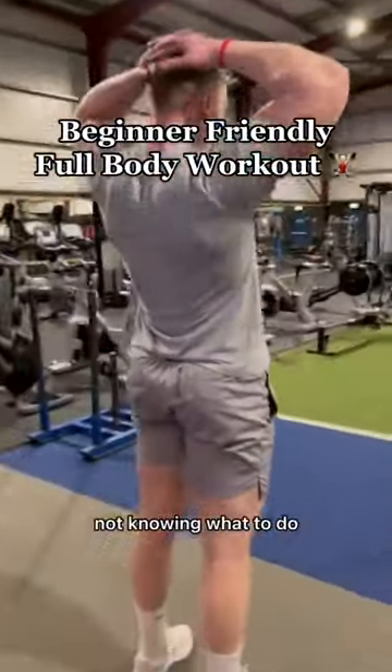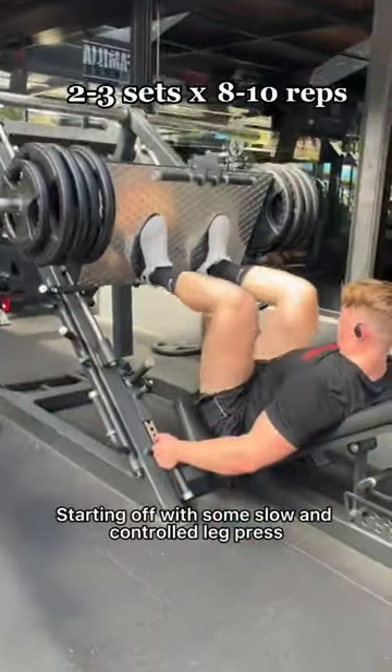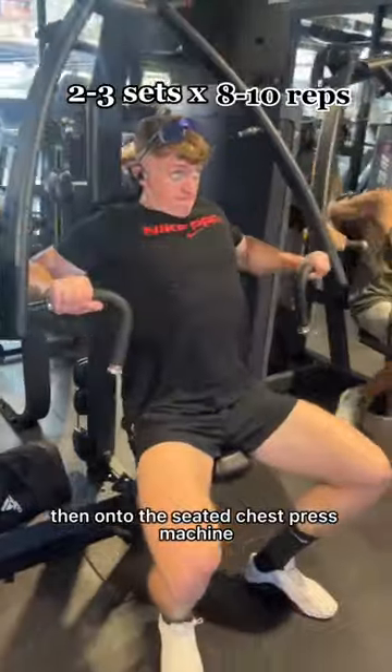If you're sick of walking into the gym not knowing what to do, here's a beginner friendly full body workout for you. Starting off with some slow and controlled leg press — this can be on the angled or the horizontal one — then onto the seated chest press machine.